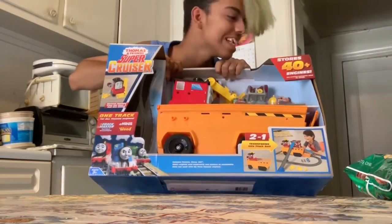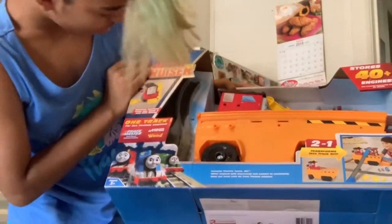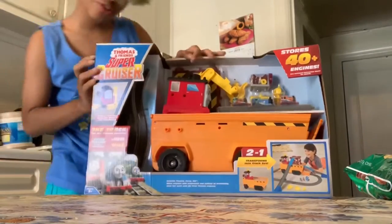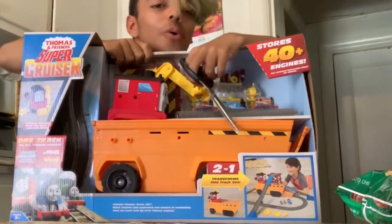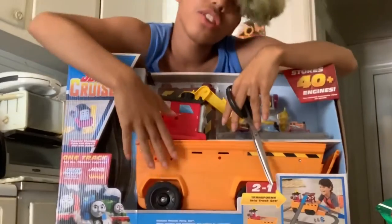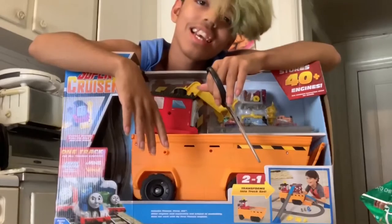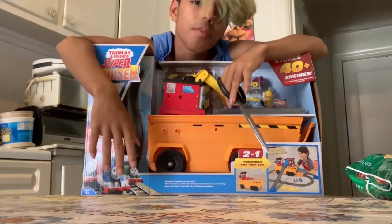Today we're gonna be unboxing the super super super super Super Cruiser. My dad drove me to Target and we found this, and I'm so excited because this is one of the new characters from Diggs and Discoveries. His name is Stefano and he's huge. This is literally like a Tonka truck but in Thomas version.